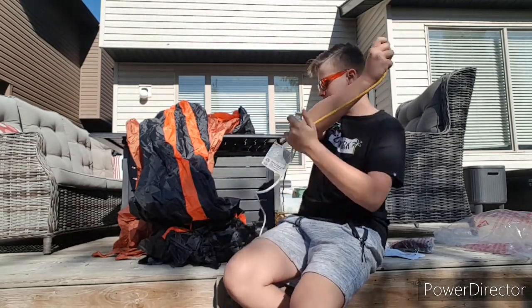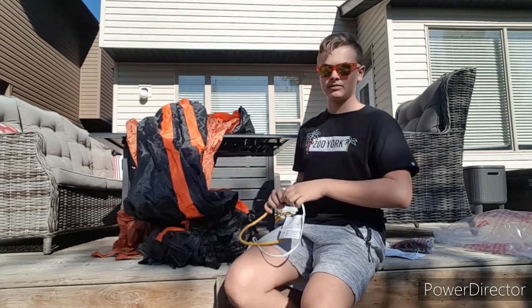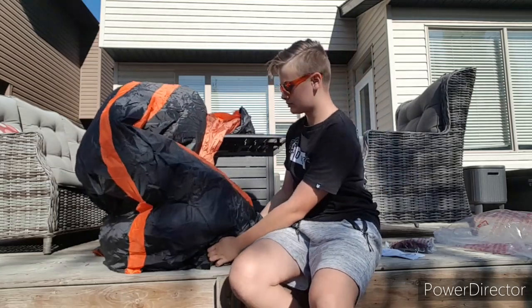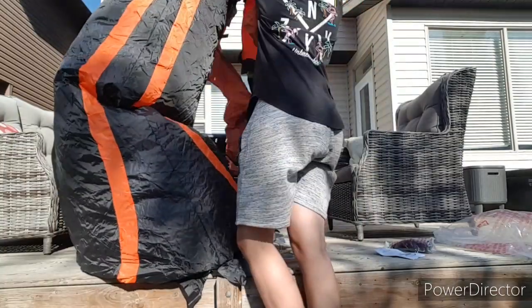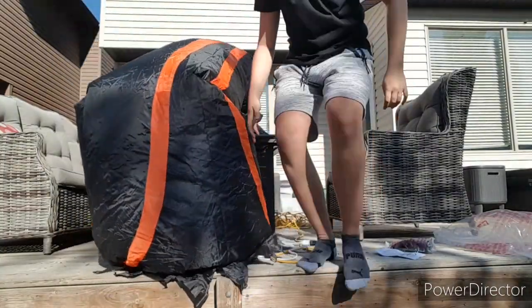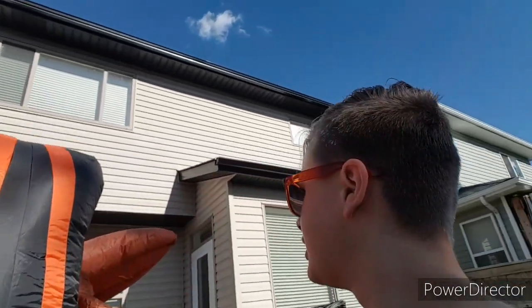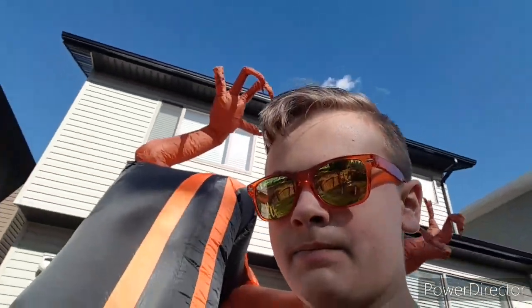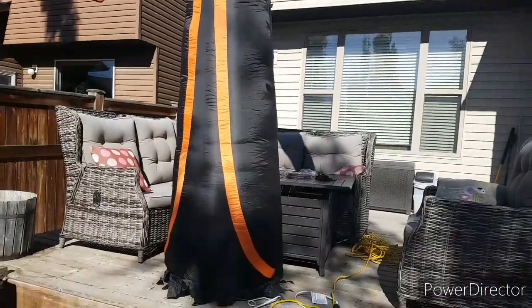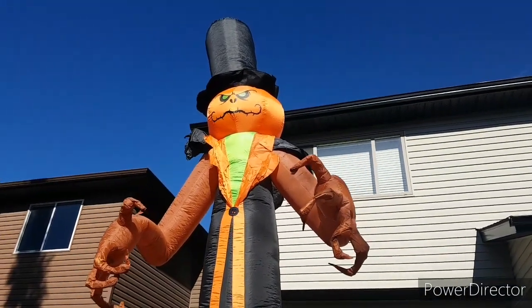Let's get this guy inflated. There he goes. I'm going to give you a bit of a better look at him — I can see him inflating right here and he's looking big. That just needs a pop-up. I'll fix that and get him all good. Hopefully he stays — it's not too windy right now. There he is, just wobbling a bit.